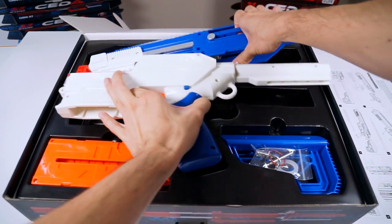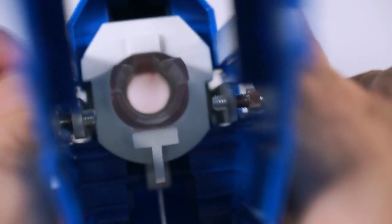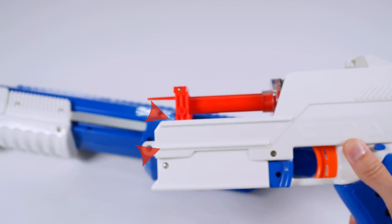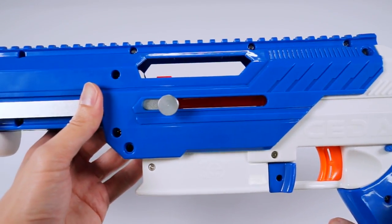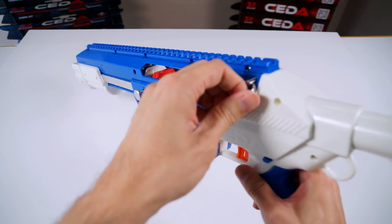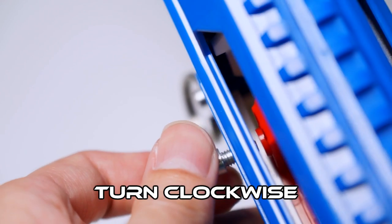To assemble the SIDA, unfasten the thumb screw as shown. Take note of the shell grooves when assembling. Slide the upper receiver onto the lower receiver as shown. Once the upper receiver is on, insert the quick release pins. Align the thumb screw before screwing in clockwise to secure the priming bar to the boat sled.